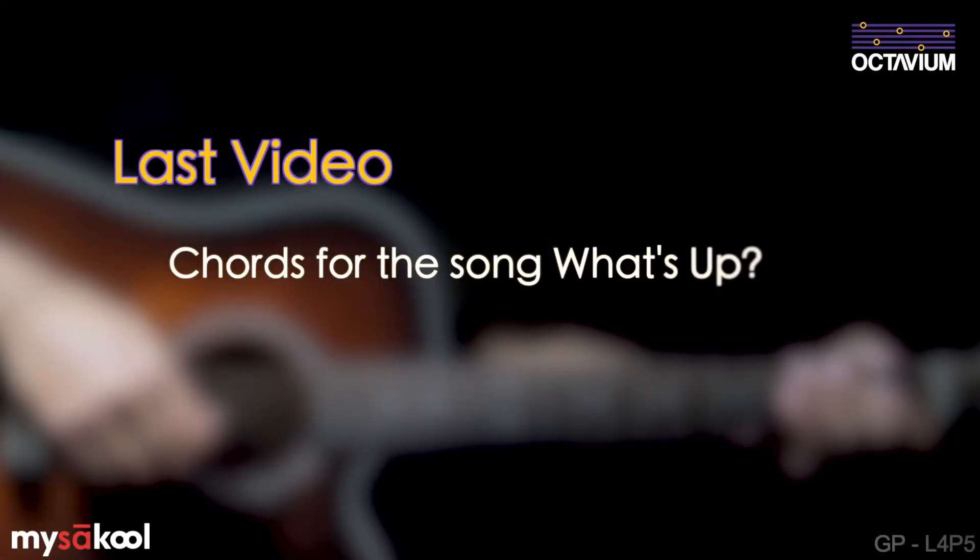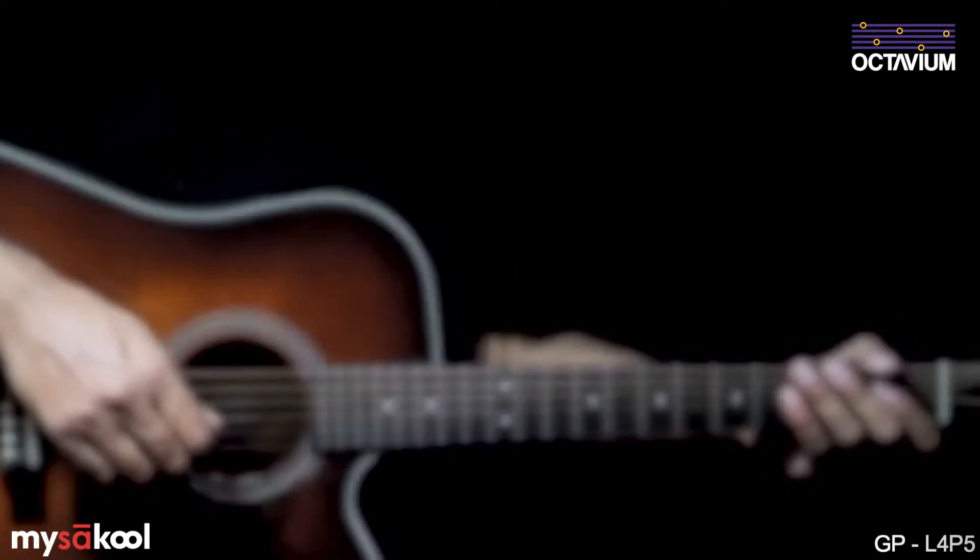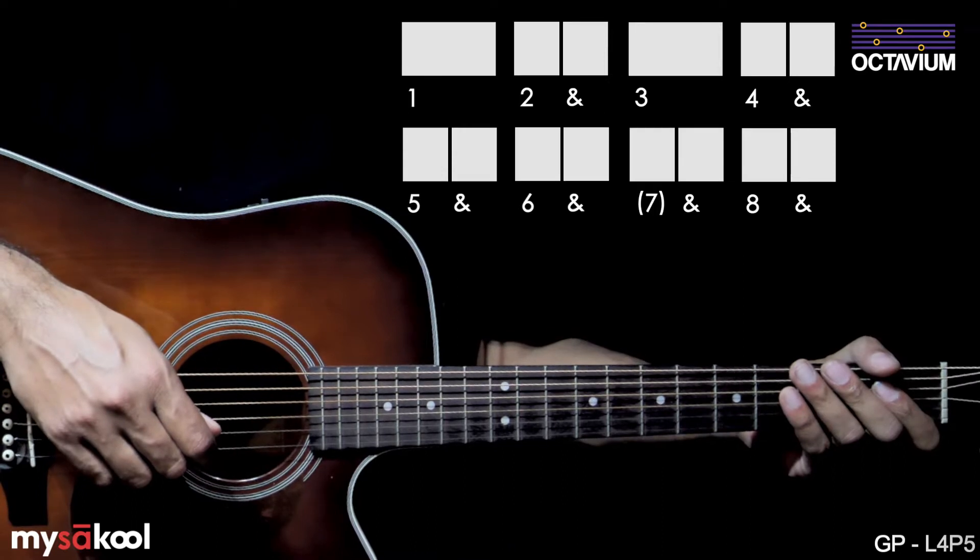In the previous video, we looked at the chords for What's Up by Four Non Blondes. In this video, let's look at the strumming pattern for the song. A beat of 8 makes up one bar here.